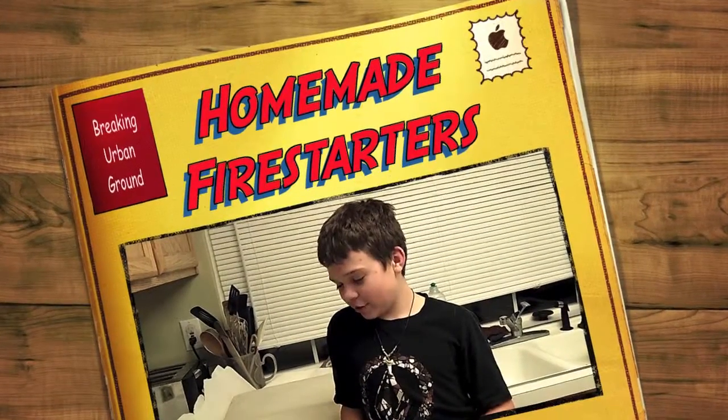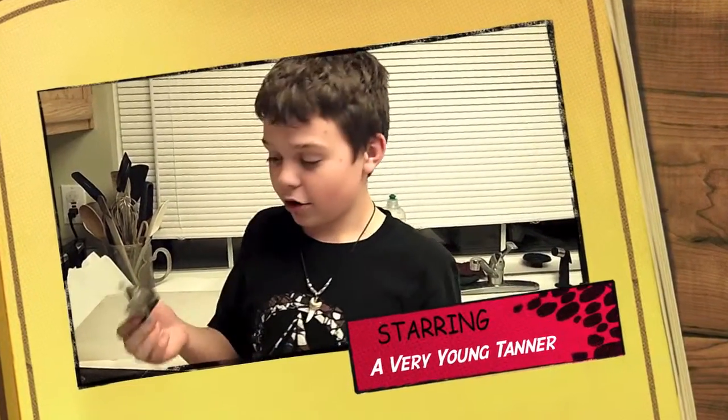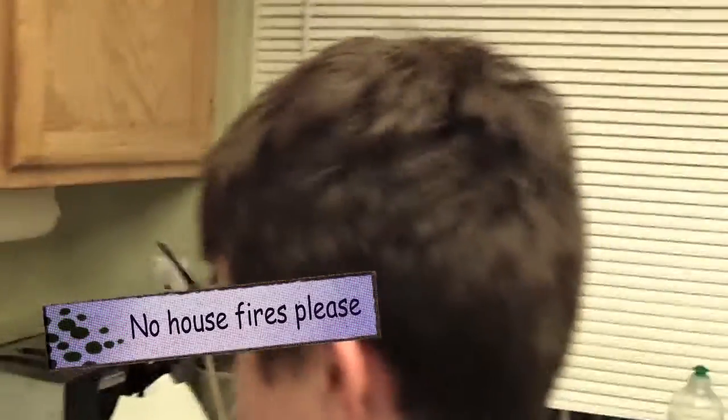Hi! So today we're making fire starters because we're going camping tomorrow. We're going to make egg carton fire starters, and if you want to make fires at your house, we can do that too.